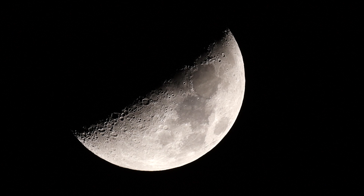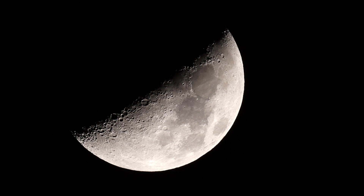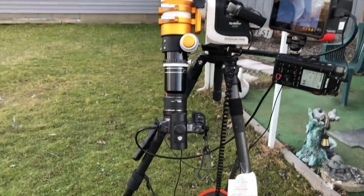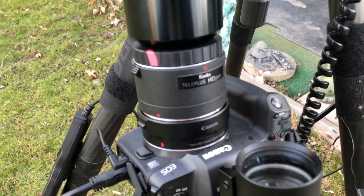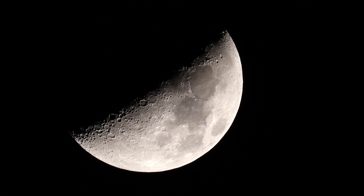Earlier during the day I did try to use a TeleVue 2.5x Powermate — not an official Barlow — but I had focusing issues. I don't know if it's because of spacers or what; it did work last year. I didn't want to mess around with it too much, so what I did was go back in and get the Kenko 2x teleconverter that I could use on the camera.